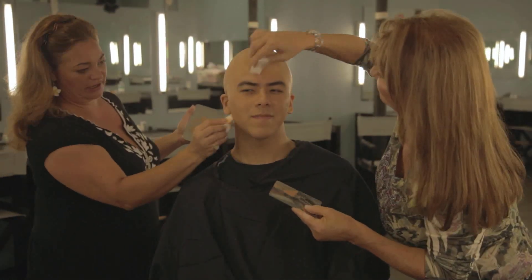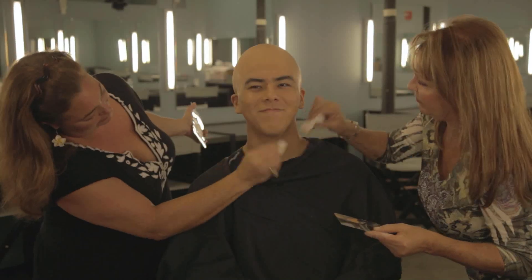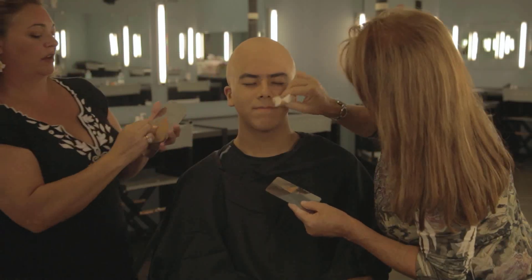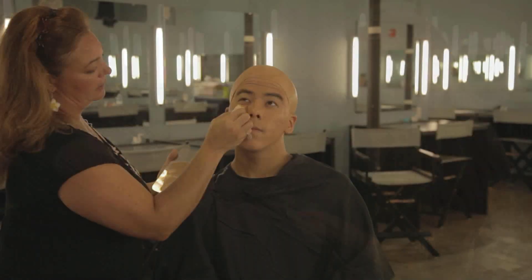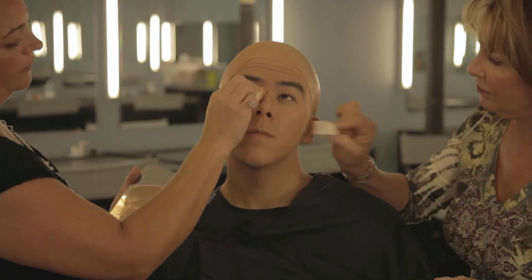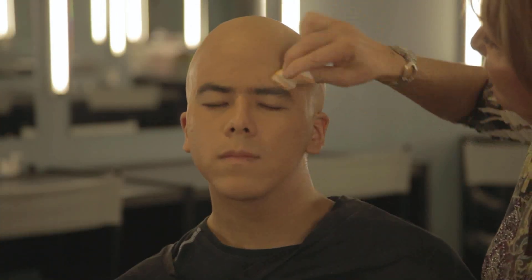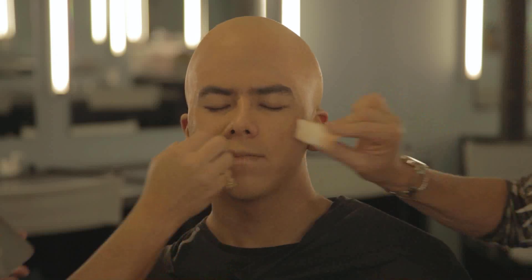Make sure you get the neck area and blend the makeup down until it disappears. When applying the cream-based makeup, also apply it in a dabbing motion. When you're done with your cream-based foundations, we're going to powder it again.